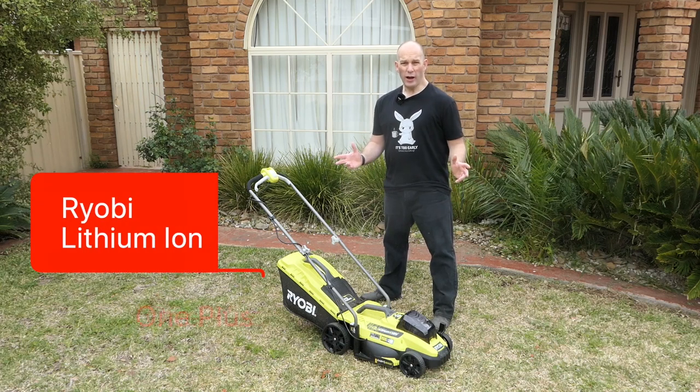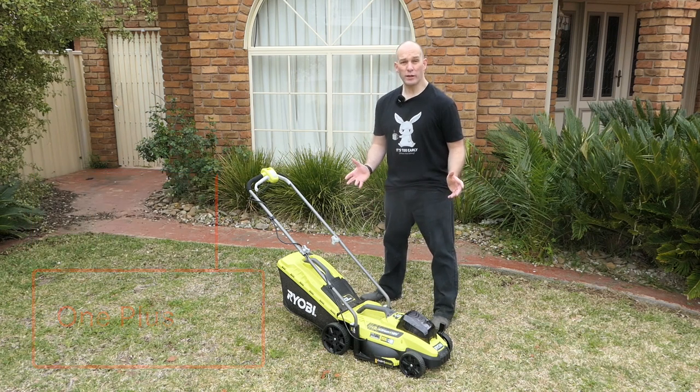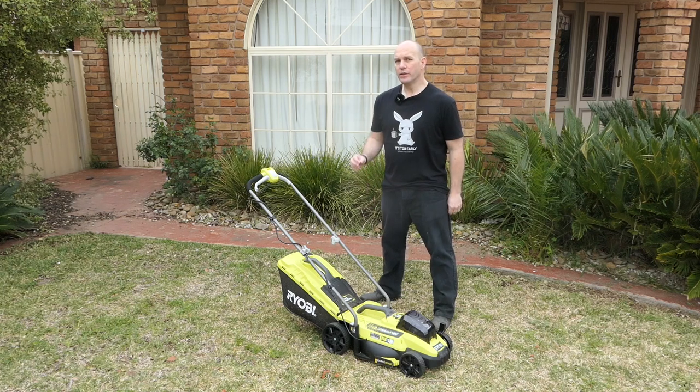The Ryobi Lithium-Ion One Plus — a bit of a mouthful — but this 18-volt 600-watt electric mower can mow small to medium places. I'm going to give it a go today and let you know if it's any good, if you should buy it, or maybe avoid it.